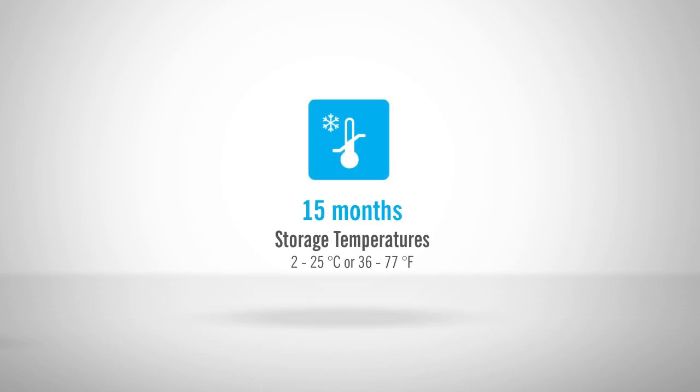Allerflow devices have a shelf life of up to 15 months and may be stored at room or refrigerated temperatures. Now let's get started!